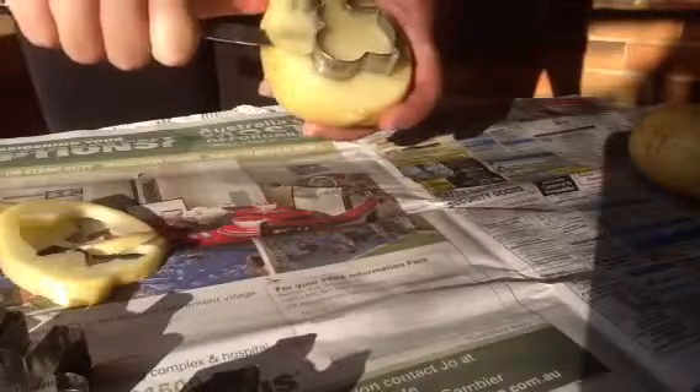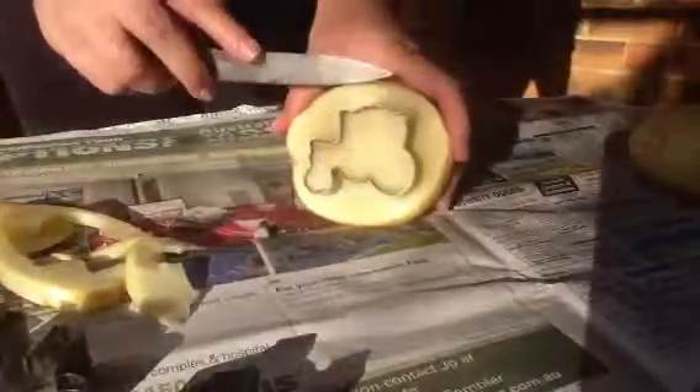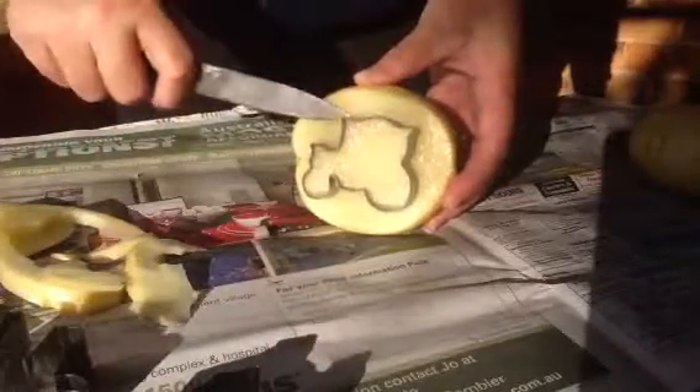I'm not using this knife very safely am I. Pull it off, groove, pull it out. Okay it should then look something like this. Once you're happy you can then slowly pull your cookie cutter mould off, and there we go.